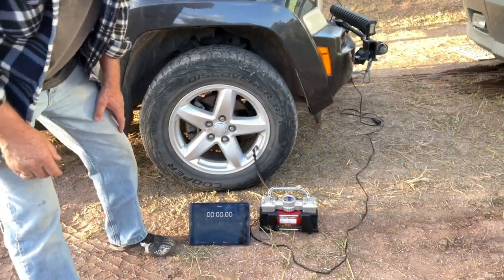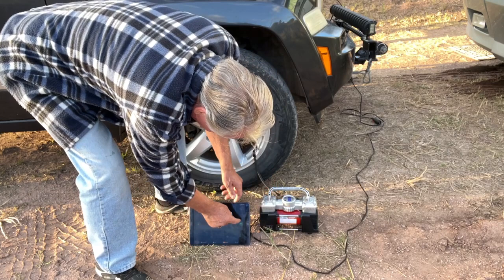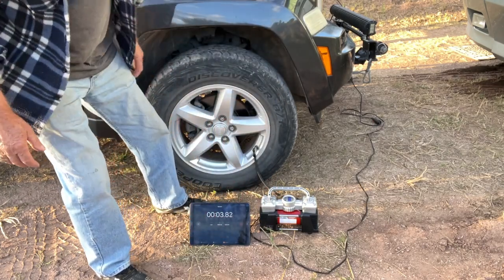So we're going to start the compressor and time it to see how long it takes. And then when I get the new one, we'll time it and see how long it takes. Turn it on — it's at 18 PSI. Start the timer, we're going to 33 PSI.